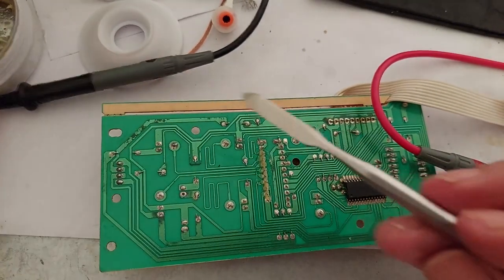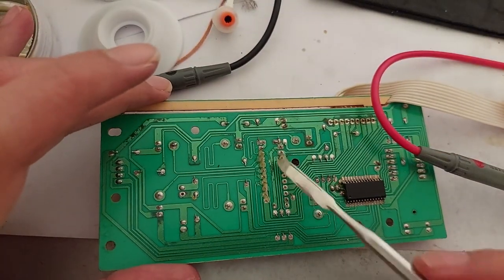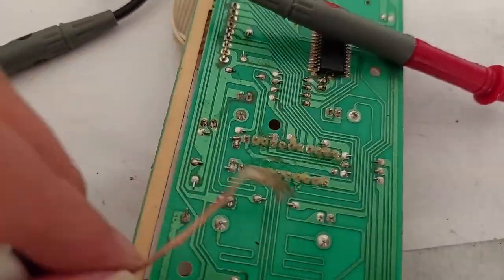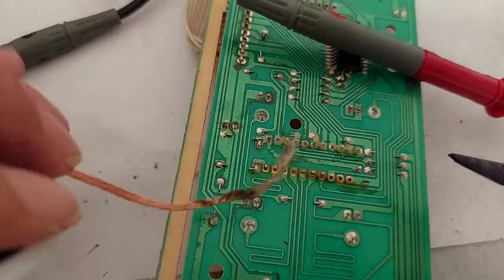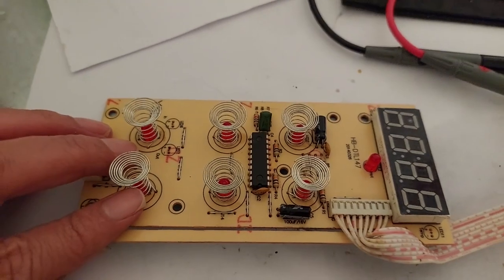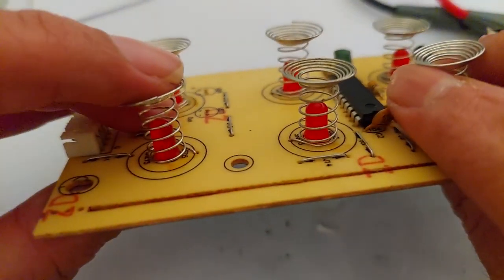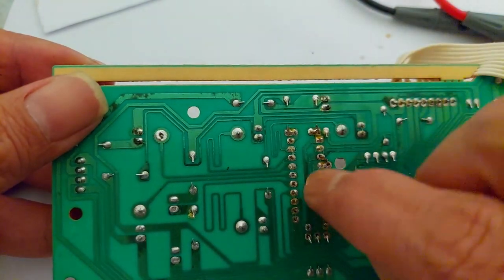Now I'm going to resolder these IC legs — all the legs — since there may be corrosion or oxidation going on. I'm also going to replace the soldering tin on this spring touch sensor and the leg going to the IC.